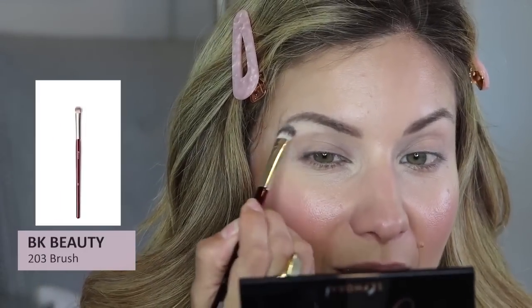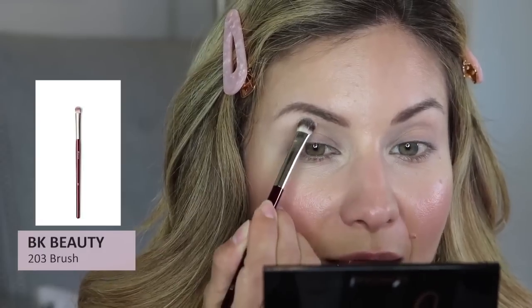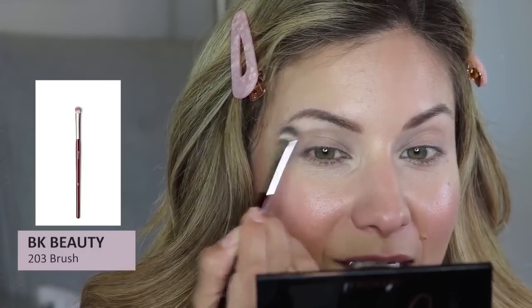To apply the brow highlight, I'm using the BK Beauty 203 — a basic flat eye shader brush. I really load it up because I want that area to be bright. The reason we brighten there is to lift the brow. That lightness catches the eye and highlights the brow bone, giving the illusion of a lifted eye.